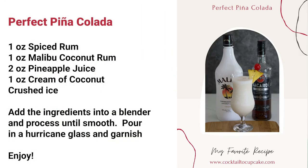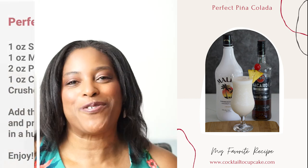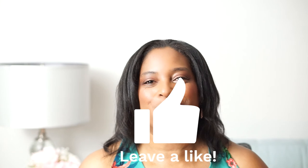As promised, here is my favorite piña colada recipe — I prefer a balanced flavor blended to perfection. Please give this video a like if you enjoyed watching today's cocktail to cupcake transformation; it really helps the channel and allows others to find the content on YouTube. As always, it was a pleasure hanging out with you. Until next time, remember to eat and drink responsibly. Bye!